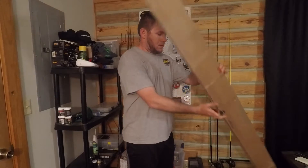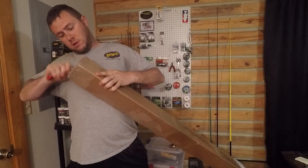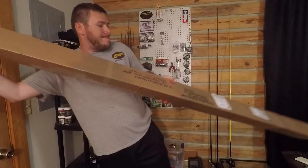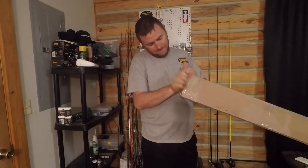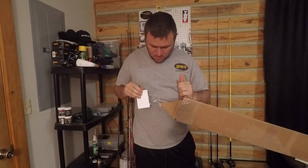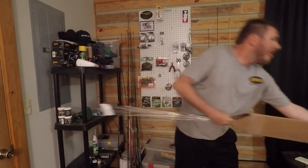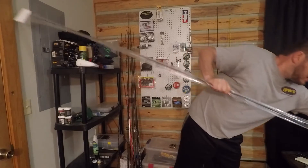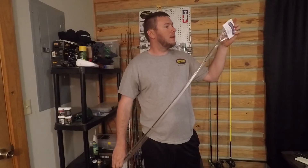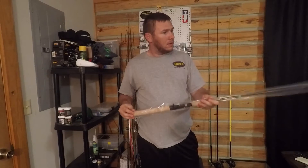So this is going to be out of frame a little bit, but here we are. There it is, ladies and gents. This was from Fish Sticks Rod Company and this is completely handmade. Let's pop it open and take a look at it.